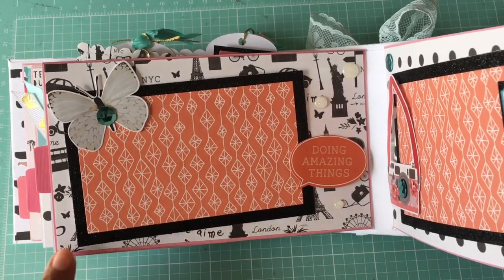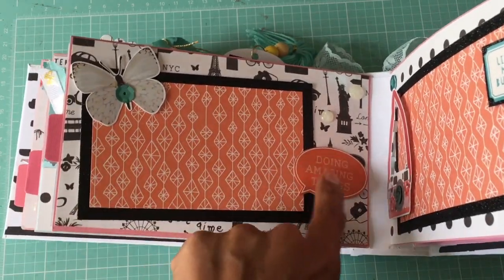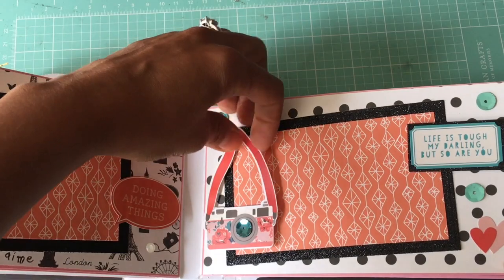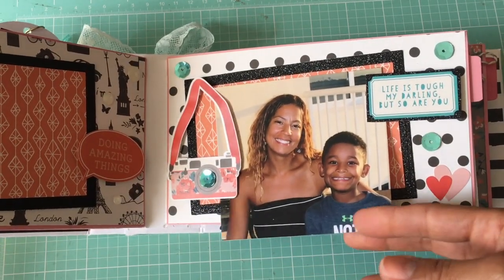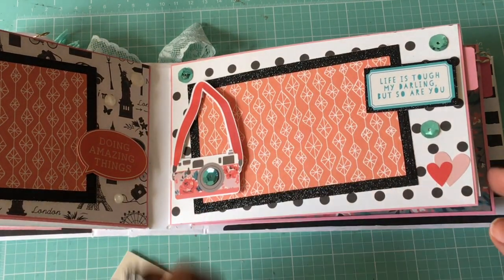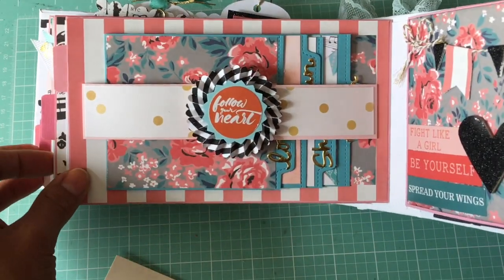This page uses my Spellbinders five-by-seven matting stack dies to create the picture frame. There's a sticker from the collection and another sticker popped up on a foam dot, plus some clear enamel dots. The next page is similar, using different stickers from the collection, with a space where the photo fits perfectly. I used embossing powder on the back of the sticker to remove the stickiness so the photo can slide underneath — love that. The pullout tab says 'Hello Beautiful.'